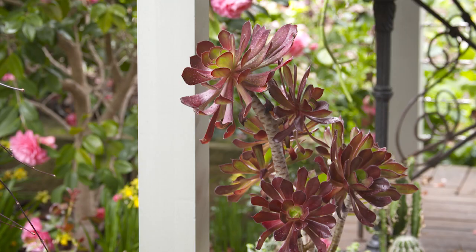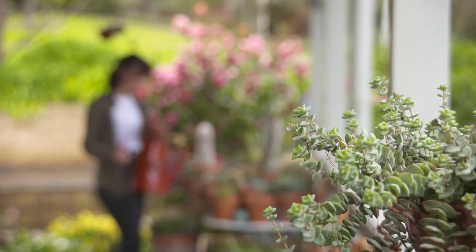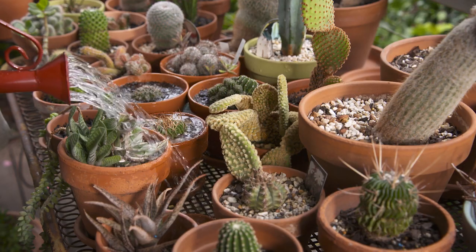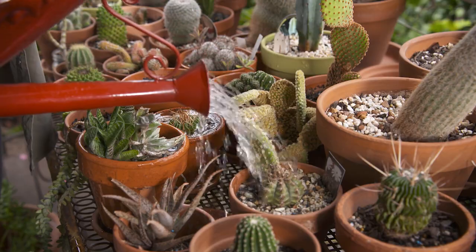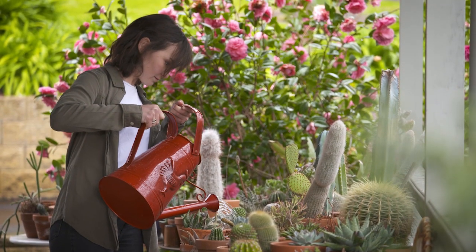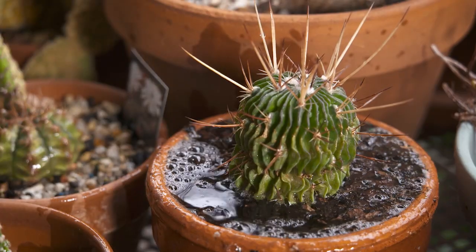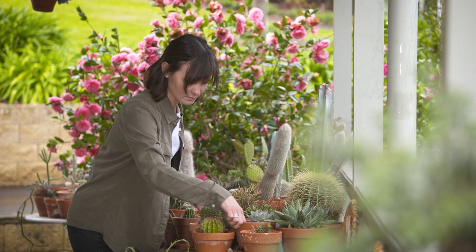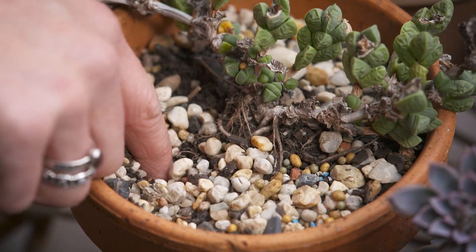Even though these plants have a tough appearance they still love to be cared for from time to time. If you keep them planted in containers or in pots like mine they will still require watering. They require more water in their growing seasons which is spring and summer, but not every day. Also check the soil before watering — poke your finger into the pot to feel if the soil is wet. If dry, water away.